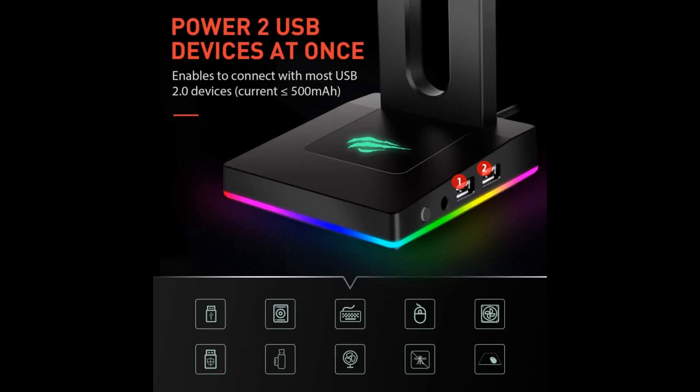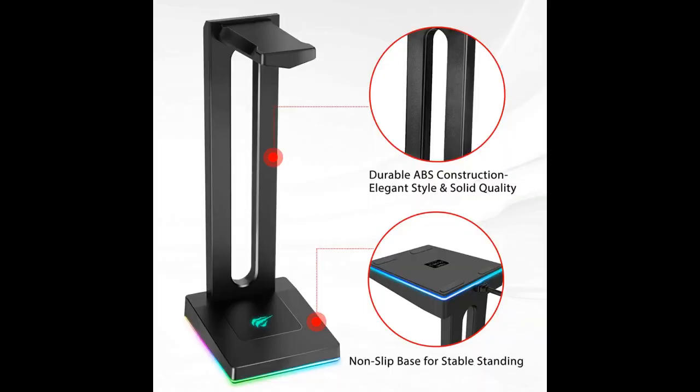Great RGB headset stand. Looks great and goes great with the other Havit RGB products I've purchased. USB slots are very useful. Would definitely recommend for anyone looking for a nice RGB gaming setup. Cool color effects when plugged into a computer.